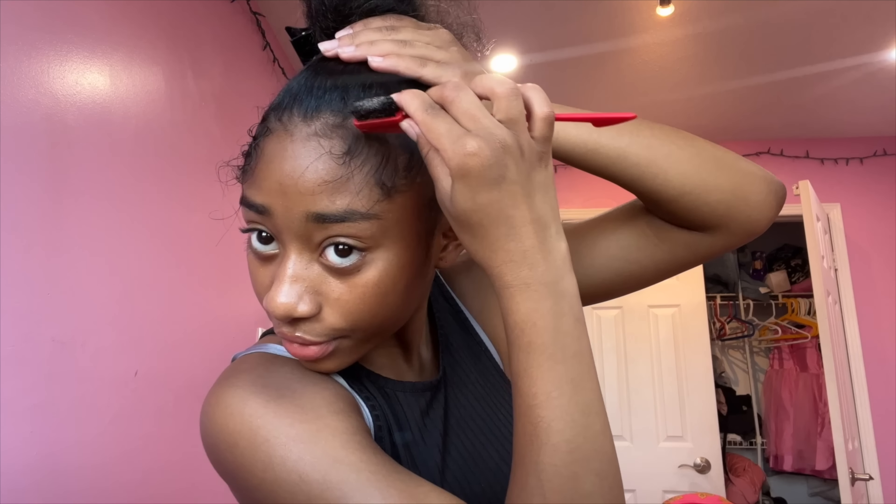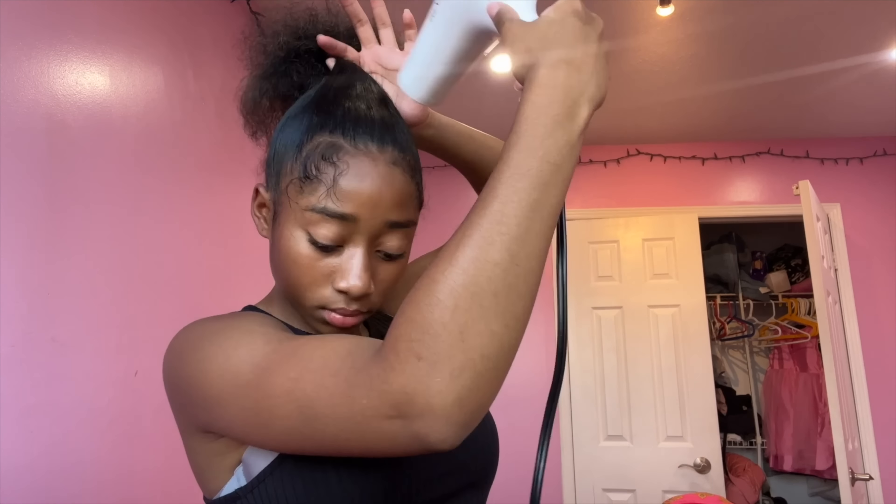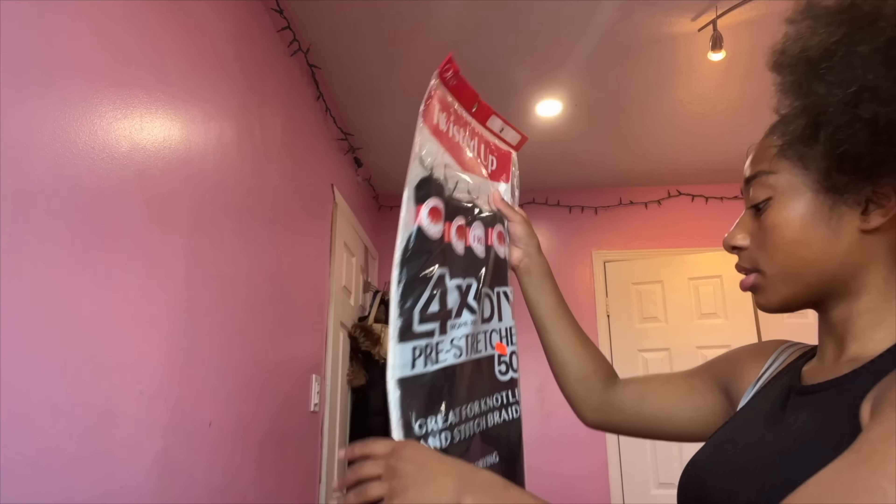I'm going to do a little C-curve part, starting in the front. Now I'm going to use a blow dryer to dry the hairspray. Now I'm going to get some hair out of this and I'm going to be doing this hairstyle glueless — I'm not going to be using glue to attach the ponytail. I'm going to be using bobby pins.